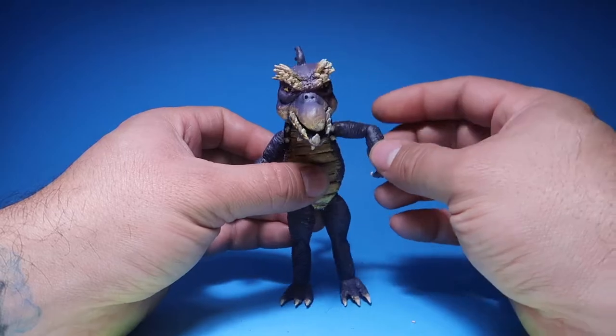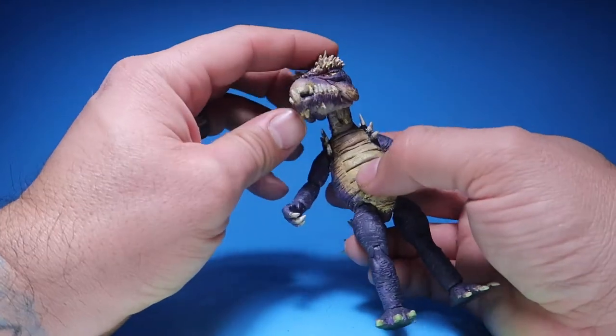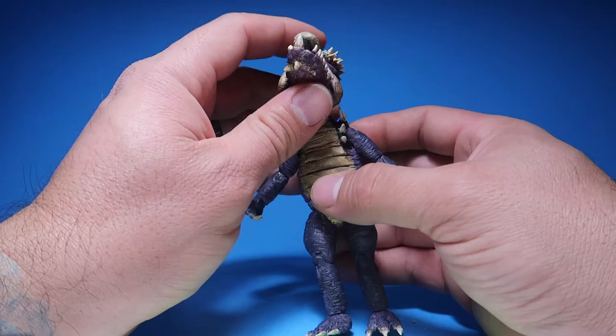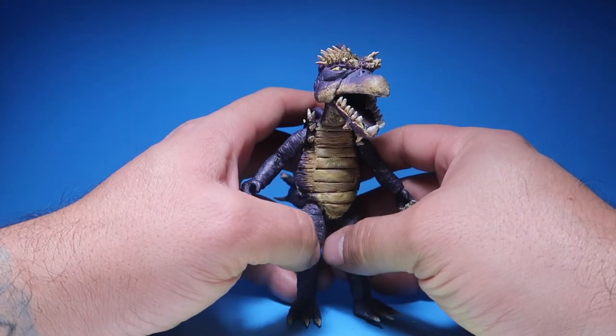Continuing with articulation — his arm goes up this much, you can bend it this much, and you can rotate his hand all the way around. His head goes side to side, can look down, and can look up. Also, his mouth does open — that was specifically requested — and it opens a pretty good amount.